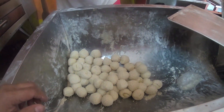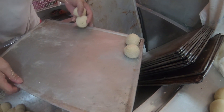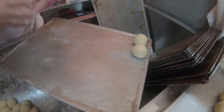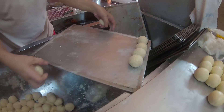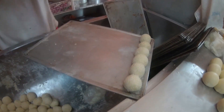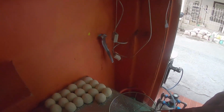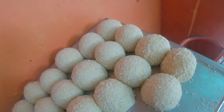Ayan. Siyempre, bibilugin. Babaksak, babaksak. So guys, this is it — edo na siya. Na-coated na siya ng linga.